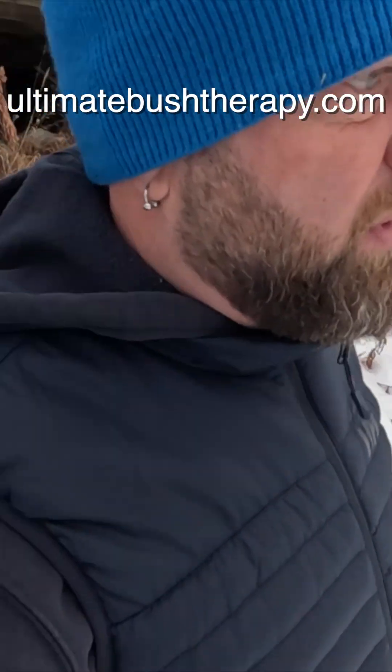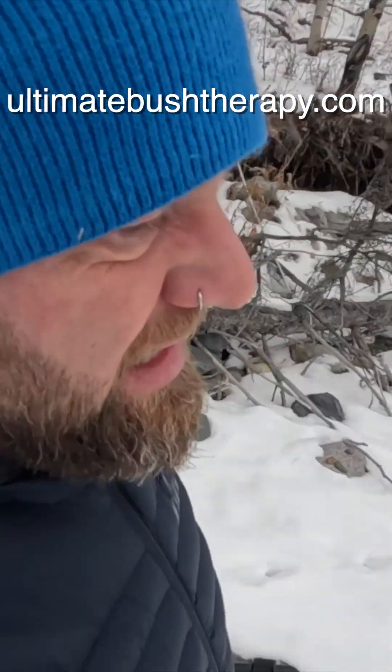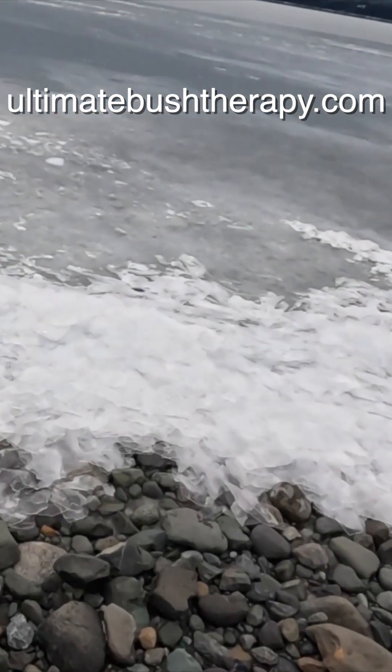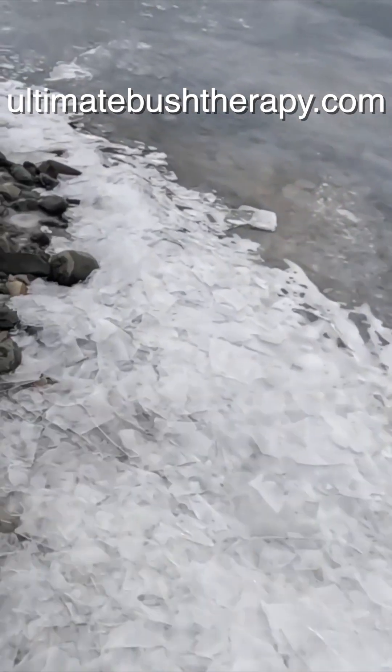Let's go down here and throw a couple rocks to see what kind of frequency we can get on the ice, and check its thickness too. You can see ice from the wind already — ice is piled up on shore here, not a lot but some. Okay, let's do a little frequency test.